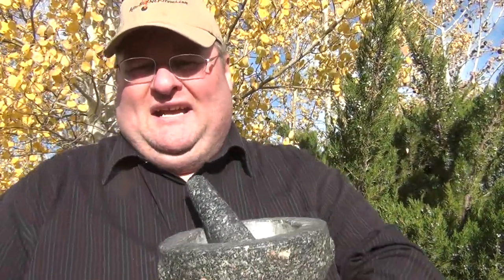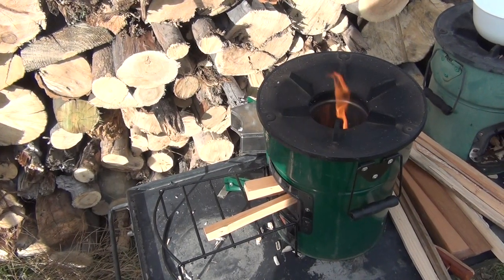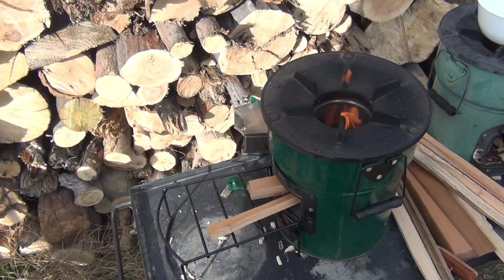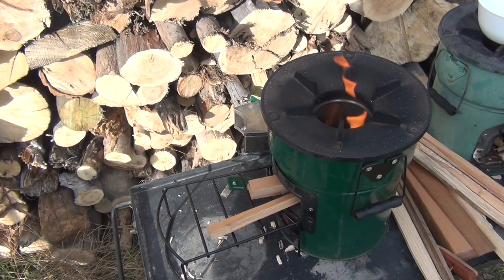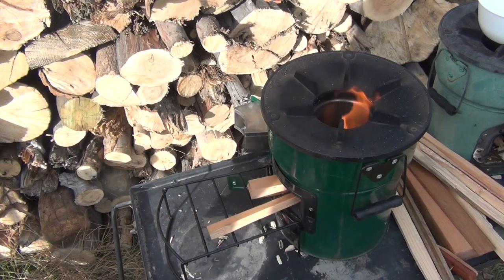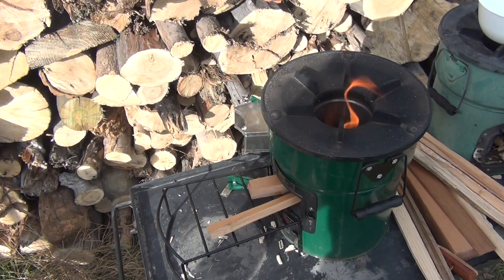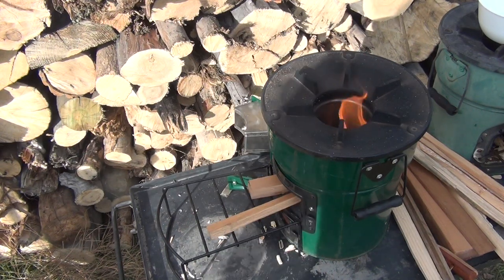The granite mortar and pestle is also from Amazon — can't remember the price, but it's pretty reasonable. Big chunk of granite, does the job. We've made everything in these — a lot of people make guacamole and stuff. I make all sorts of spice blends in the mortar and pestle. Now let's show you how to make that chili. For the chili we're going to make, we're going to be using relatively little fuel. You see the sticks — the shorter one is a bit thicker and then there's a long thin one. That'll be roughly the amount of wood for the whole operation, which will only take a few minutes.